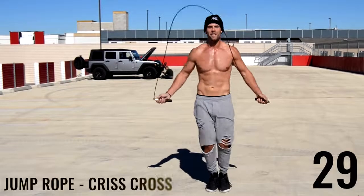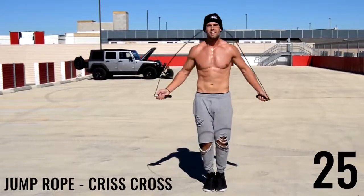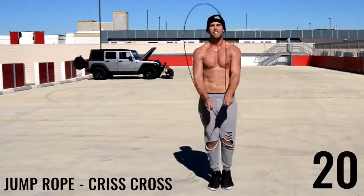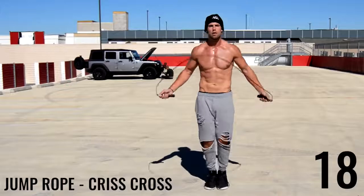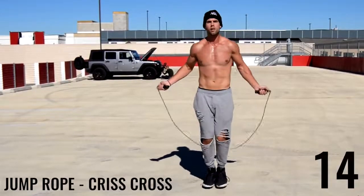Alright guys, last two 30-second intervals of jump rope — here we go, crisscross. What I'm doing is regular bounce and throwing in two crisscross to make it a little bit easier. If you can do crisscross consecutively, go ahead and do it, or just follow along with me.